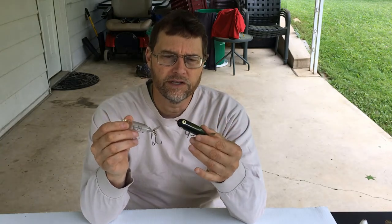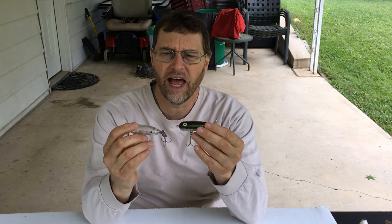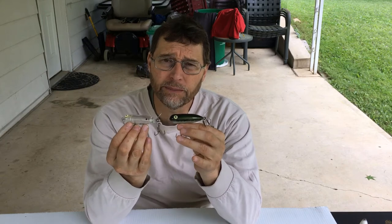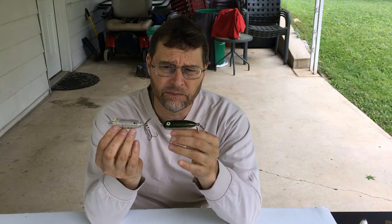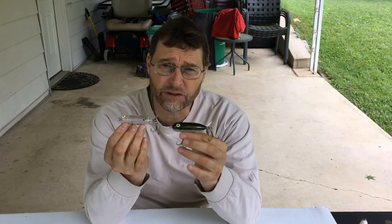Here's an oldie but a goodie — these are Heddon Baby Torpedoes and Tiny Torpedoes. There are different sizes. They have one spinner in the back and are meant to be ripped forward and then stopped. They're very effective for largemouth but especially for smallmouth bass.